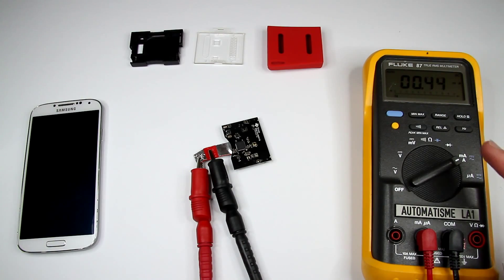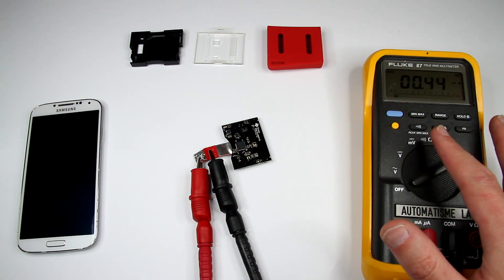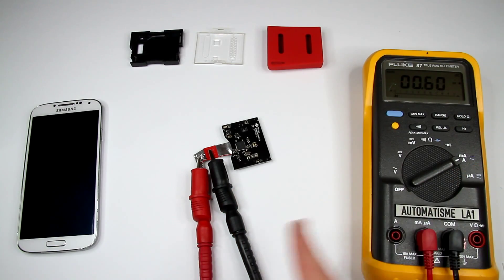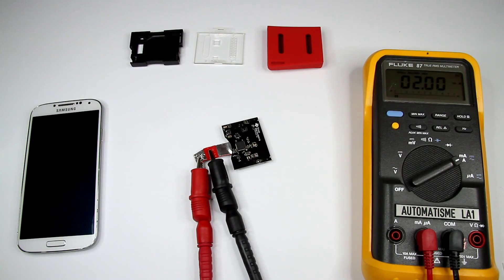Interesting — you see how jumpy the current is. It's like 0.37 all the way to 1mA. I believe this is when the LED blinks the current jumps. And with no LED it's pretty low. The max was 1.92mA, so roughly 2mA just for the blinking LED.